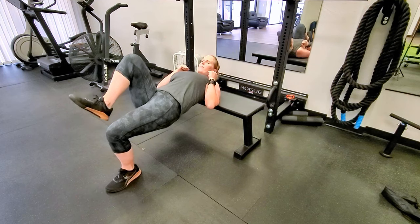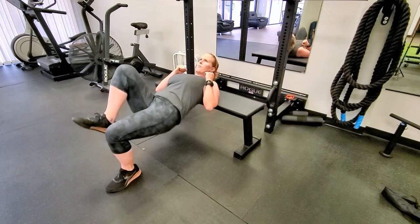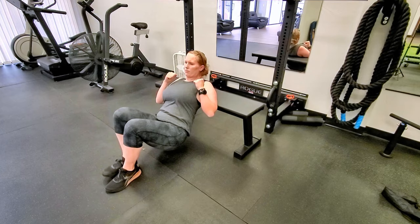Use a bench or box that hits right behind your knee crease. Lean on the edge of the bench so it hits below your shoulder blades.